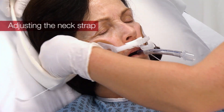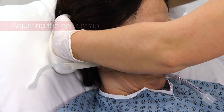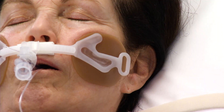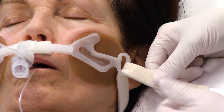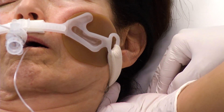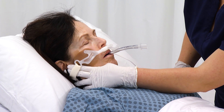Secure the neck strap by inserting the narrow end of the strap through the plastic loop on the track. Fasten the narrow end of the strap using the hook and loop closure. For greater comfort and security, adjust the straps on either side. Do not over-tighten. Allow two fingers width between the strap and the back of the patient's head.